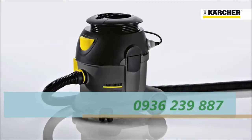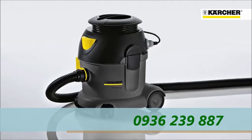The T101 Advanced Vacuum Cleaner from Karcher — tough, simple, and with great performance.